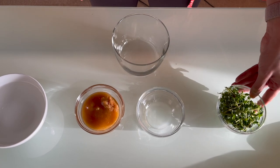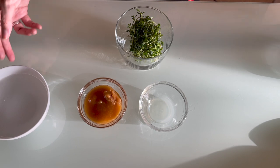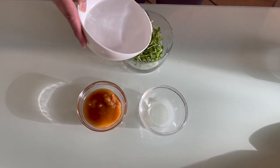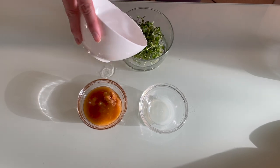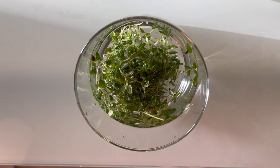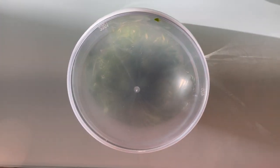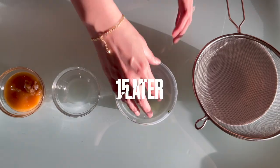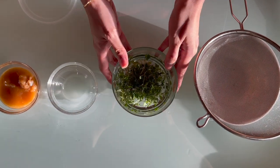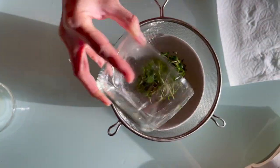The first step is I'm gonna put all the thyme here in this cup and then I'm gonna pour all the water in. You're gonna just let it soak — we're gonna cover it and let it soak for 15 minutes. After 15 minutes we're gonna open it up and then we're gonna strain it.